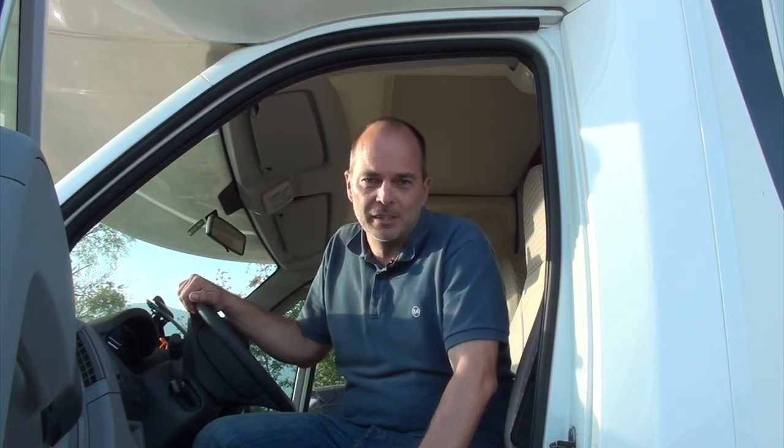Yeah, that was quite easy using the app — half the time, even less compared to the old-fashioned style. I was already drinking my beer and my pitch neighbors were still leveling their motorhome. So I'm quite impressed. Thanks for your attention and enjoy using the motorhome level app, which makes your life hopefully a little bit easier. Thanks.